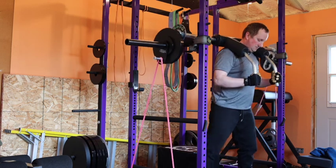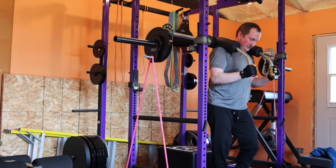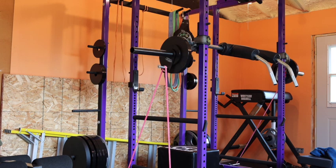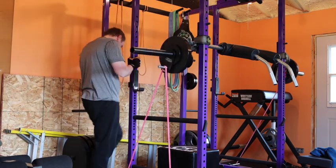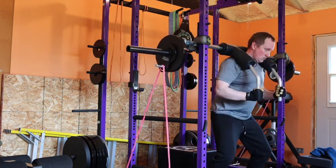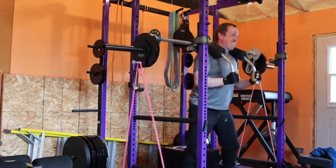I go ahead and finish the rest with the bands on, but as you can see they lose tension at the bottom, which isn't what they're supposed to be doing — there should still be a little bit of tension. Towards the end, I just go ahead and take the bands off because I'm tired of watching them and I don't want them to pop off again. I finish it off with straight weight.